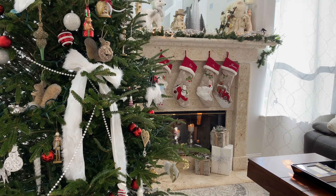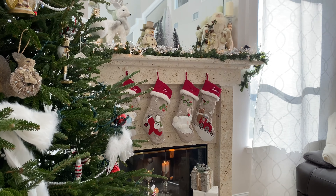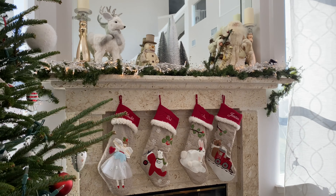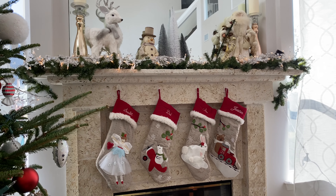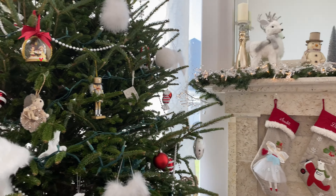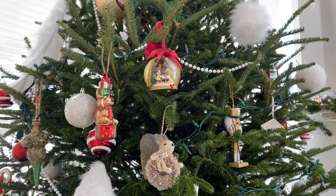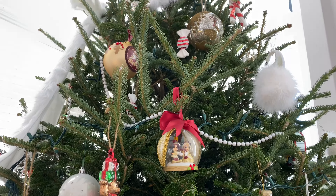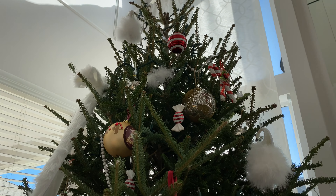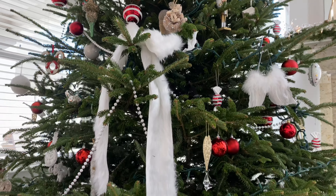When it comes to decorating the Christmas tree, I typically start with what I call filler ornaments — non-breakable plastic ones. This year I used red and white because I was going for more of a traditional candy cane look. Then I layered in some of my favorite ornaments that I've purchased over the years from Pottery Barn, Disney, and Scarlet's first Christmas ornaments. I'll show you a few of my favorites.